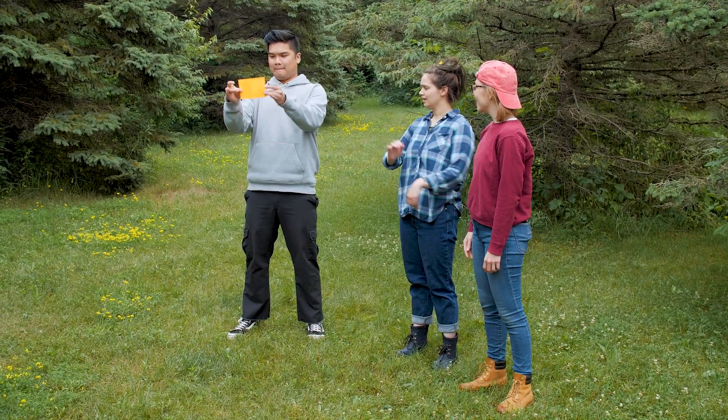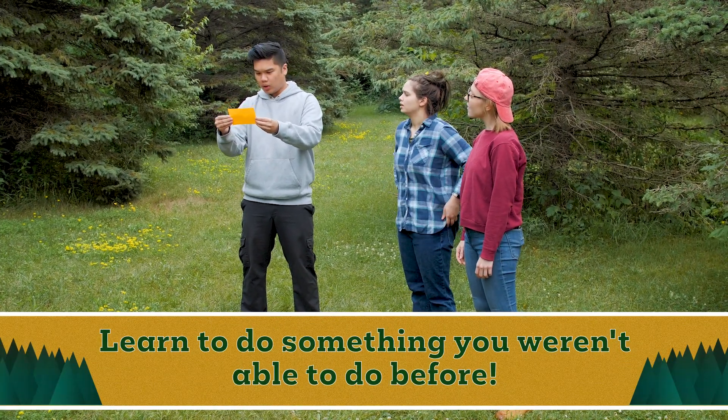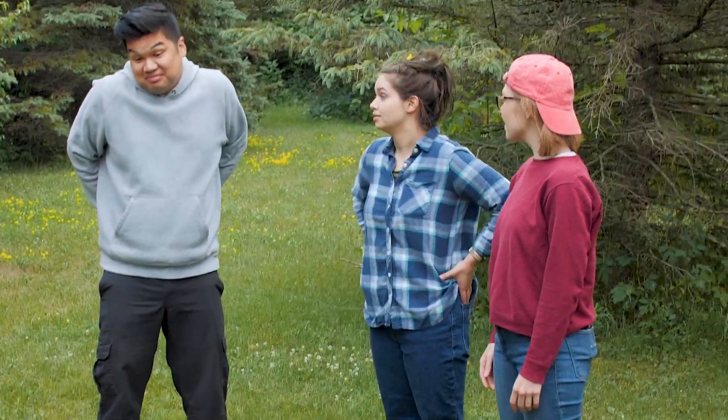All right, let me read this. Learn to do something you weren't able to do before. Okay, you guys good at learning stuff? All right, let's get started. Let's go.